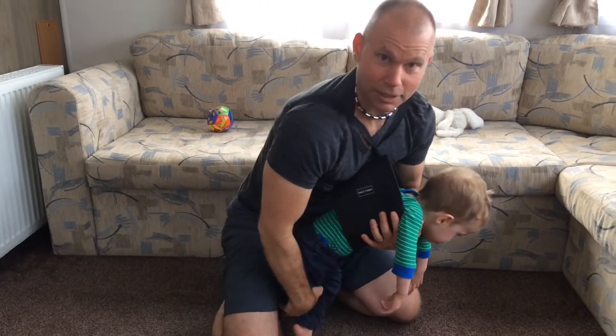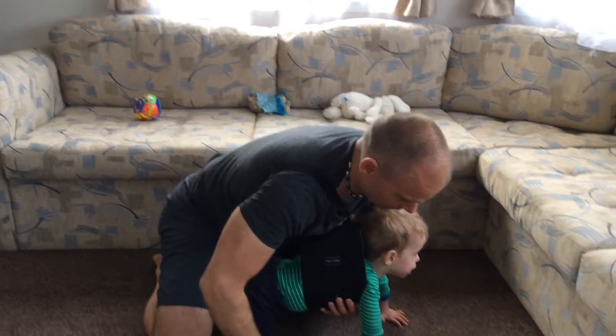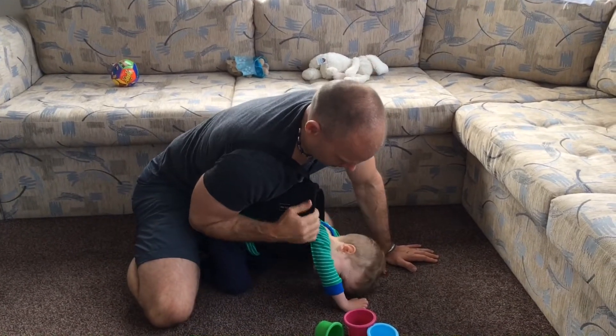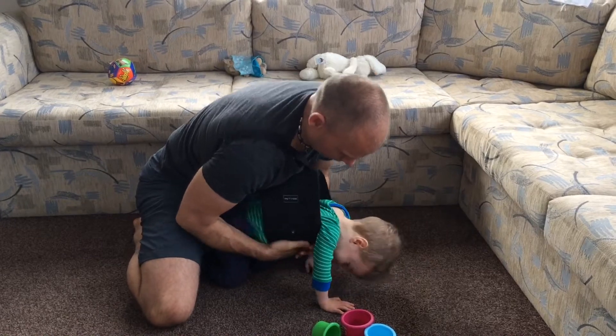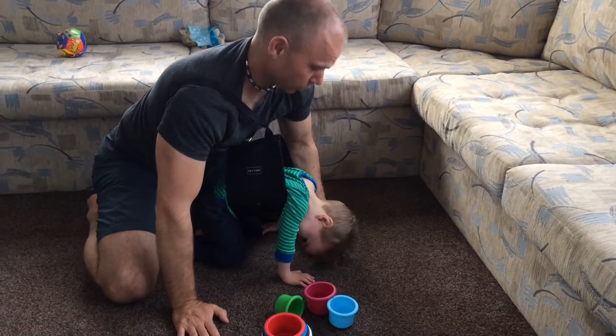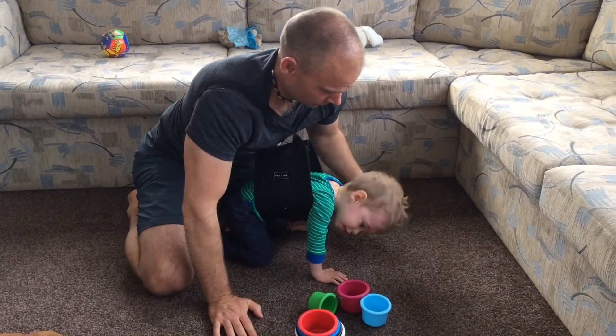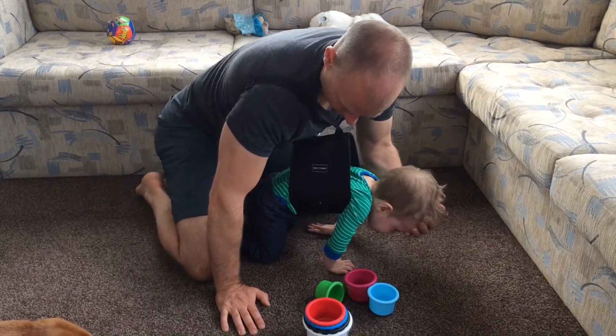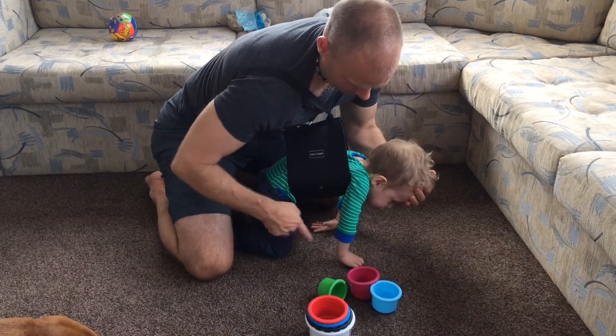I've wrapped the two handles around my shoulders, and he's in the sling — it's for a medium-sized dog. It allows him to go four-point nearly, a little bit. It's quite early in the morning so he's not too happy about doing too much work, and the lifting of the head is an issue, but you can see that we can force him to get a better angle at the knee.